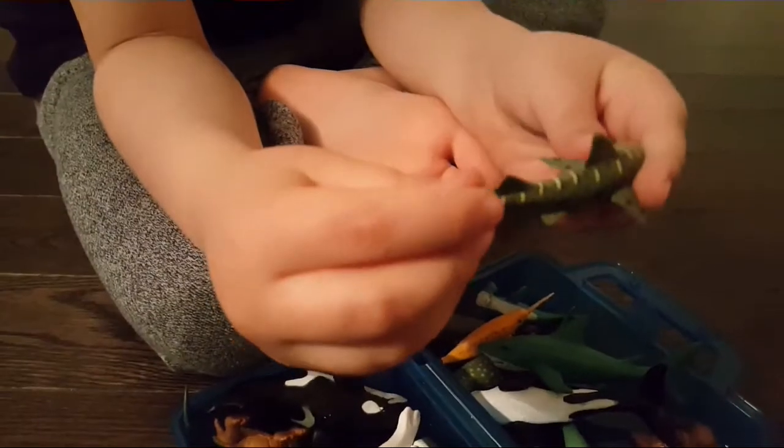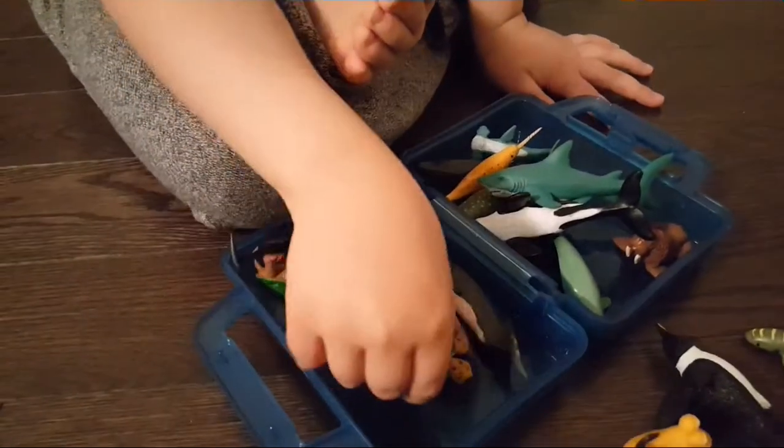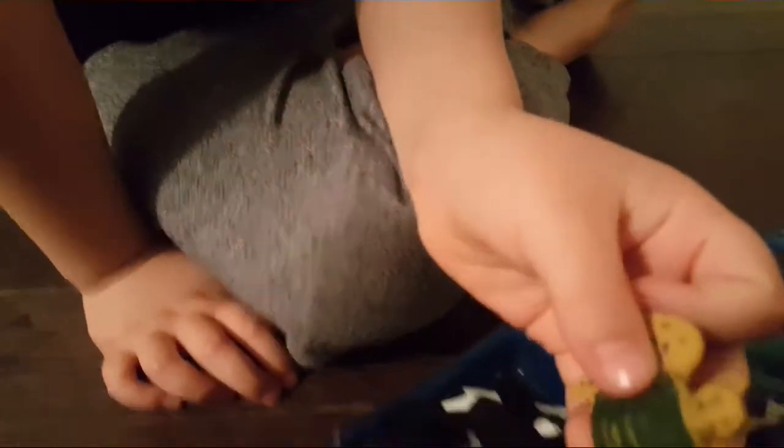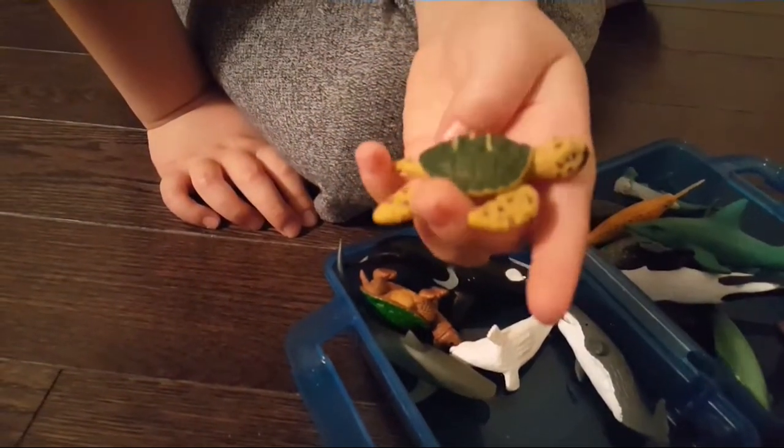And we have a carpet shark, also known as the bamboo shark, because its skin looks like bamboo. And a sea turtle with black spots on its head and fins, a little yellow stripes on its back.